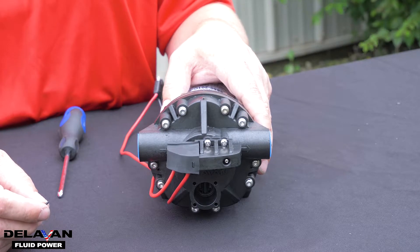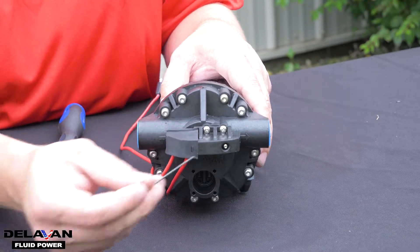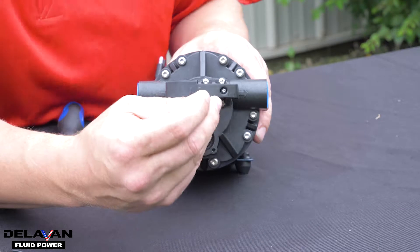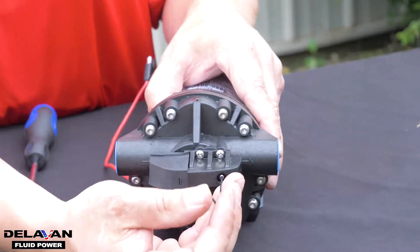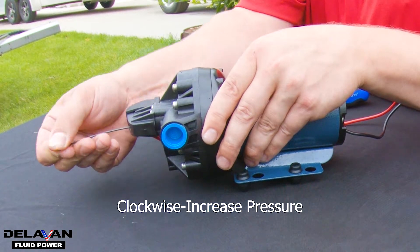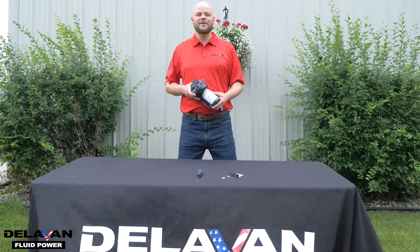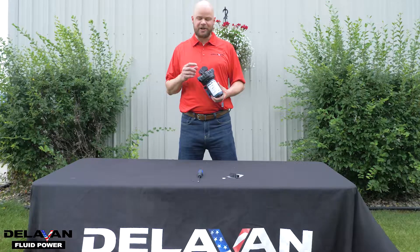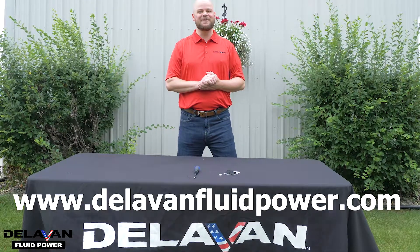The last thing you're going to want to do is to set the pressure of your pump. To do that, use your 1/16 inch Allen key. Put your Allen key in the set screw in the top of your pressure switch and turn it clockwise to increase pressure and counterclockwise to decrease pressure. You have now successfully installed your pressure switch on top of your Delvin Fluid Power pump. You can find this video along with many other frequently asked questions at delvinfluidpower.com.